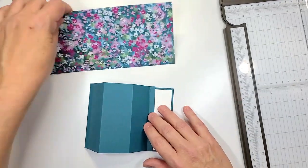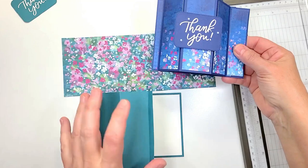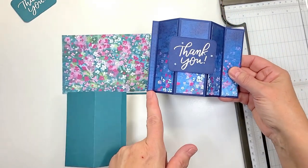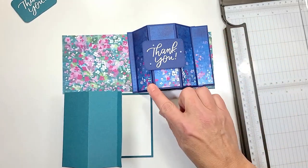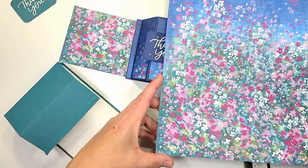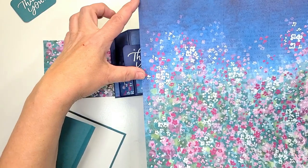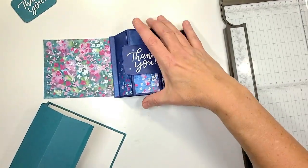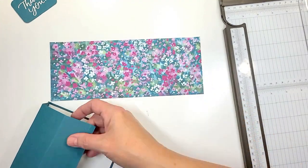Now if you have a designer series paper that is directional — and this kind of is directional — with this one specifically you do need to worry about it. This is the top piece of that paper right here, so I took the bottom piece which is what we're gonna work with right now. You're gonna want to make sure you pay attention to how you're cutting your pieces.